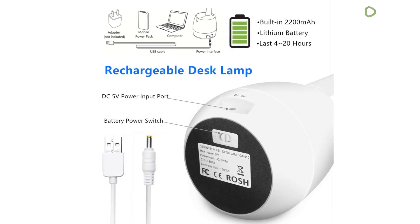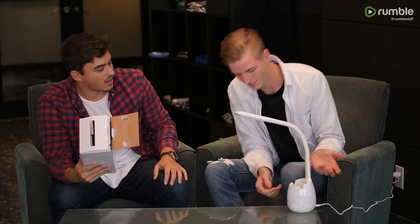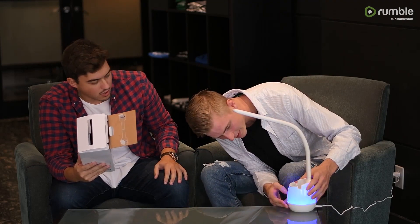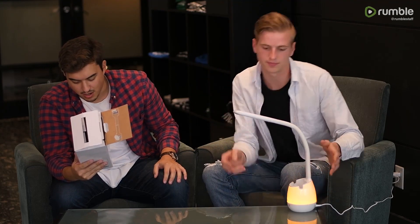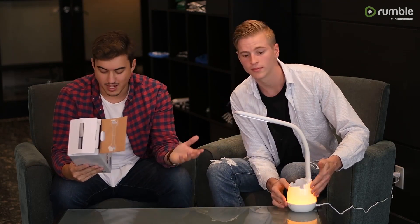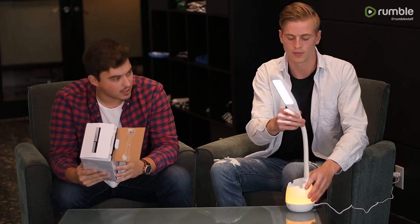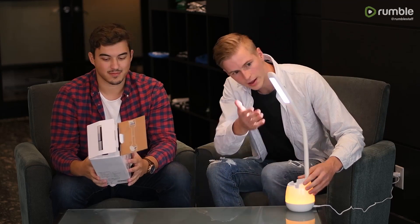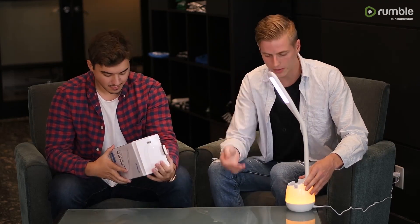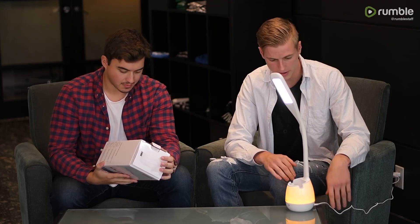Just going through the specs here, it comes in five different colors. Apparently the base lights up — that's something that's actually pretty cool, I was not expecting that at all. So it comes in red, pink, blue, cyan, green, and yellow. And that light's pretty bright too, so there's the LED. It has three different settings. The brightest setting is most definitely bright enough to get your work done, whatever you need. Perfect for a desk lamp.